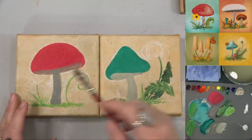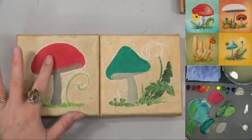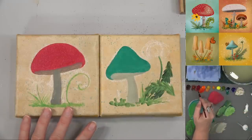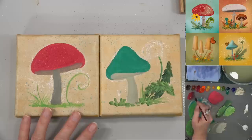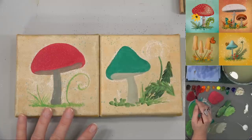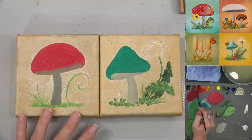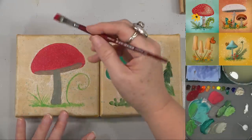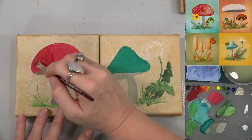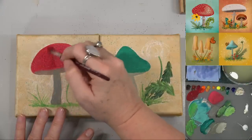Let's go back to this red mushroom — this red is dry now, so we can go back in with my darker red. I'm using magenta and pyrrole orange, and I might add just a little bit of the burnt sienna too. That'll give it more of an earthy tone. I'll use that to brighten up that red.